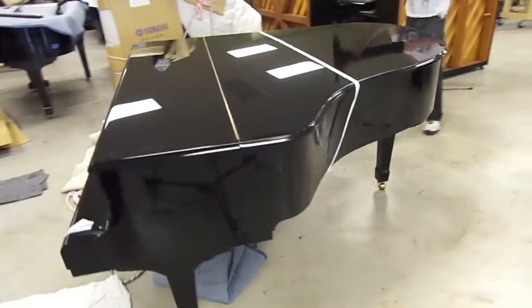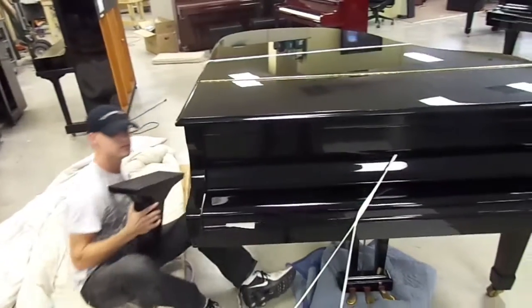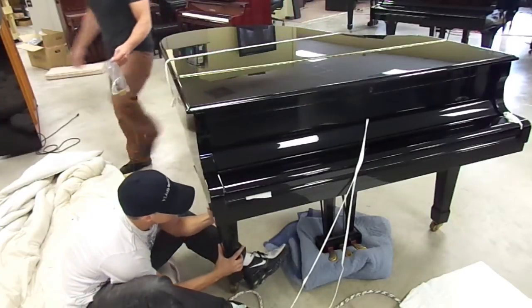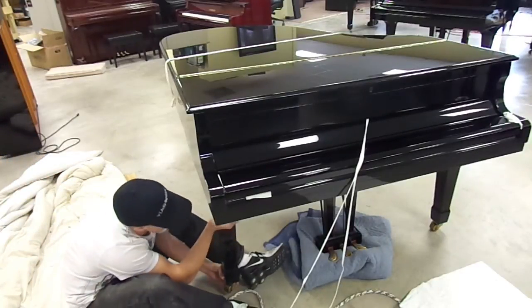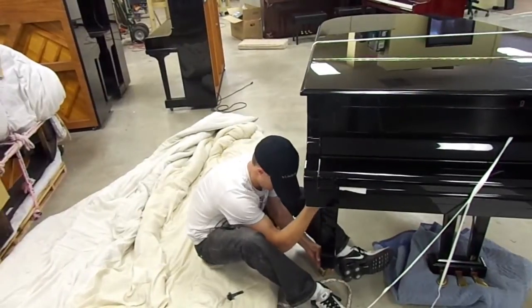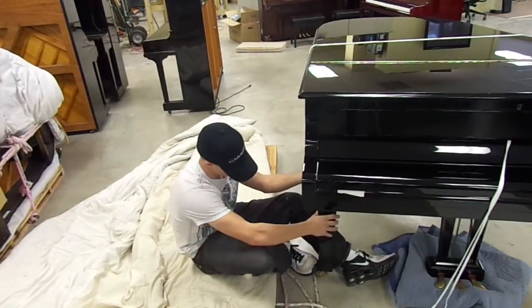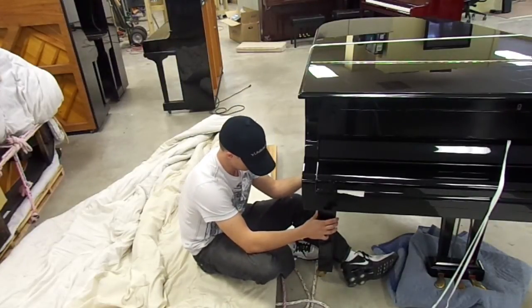Now I'm going to put the other leg on. Remember, your dowels are facing the inside of the piano — you have to turn it around so they're oriented correctly. The whole unpacking and setting up of a piano shouldn't take more than maybe 20 or 30 minutes.